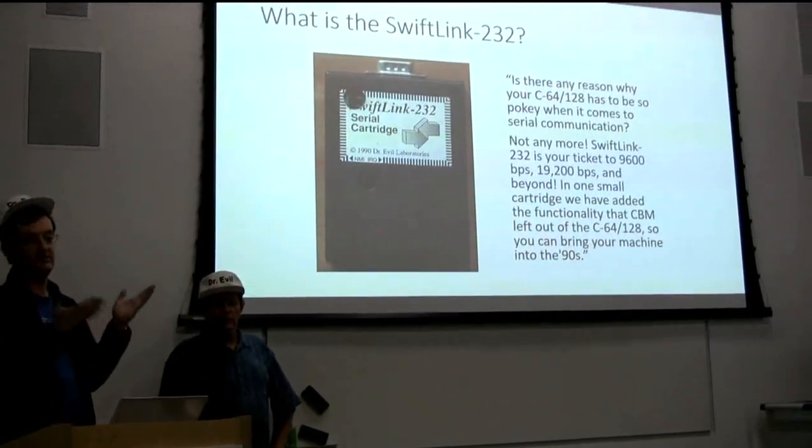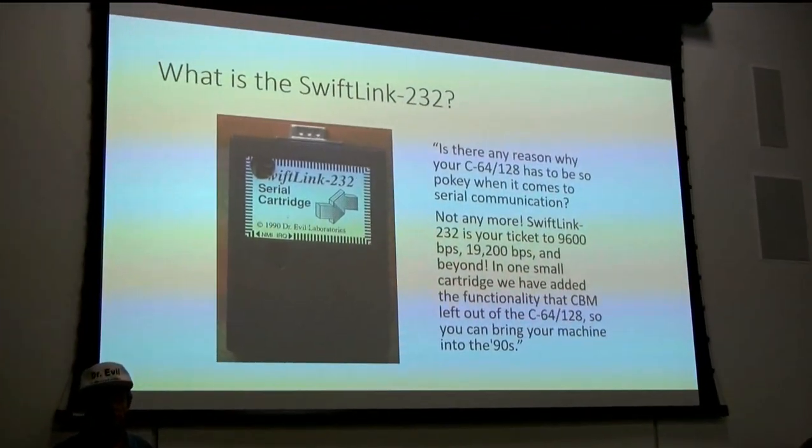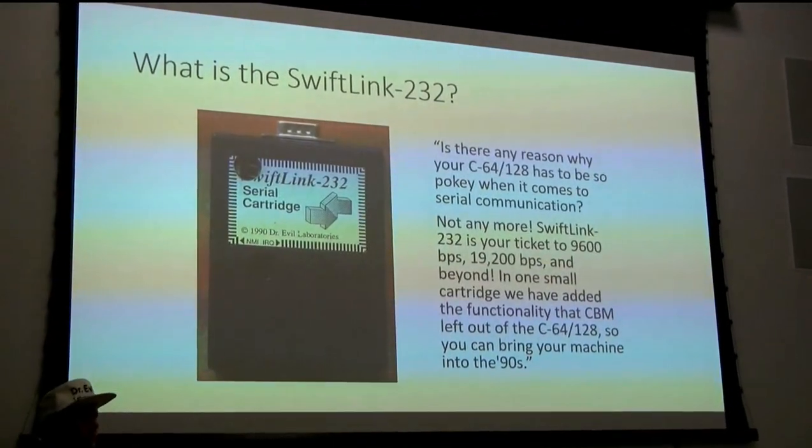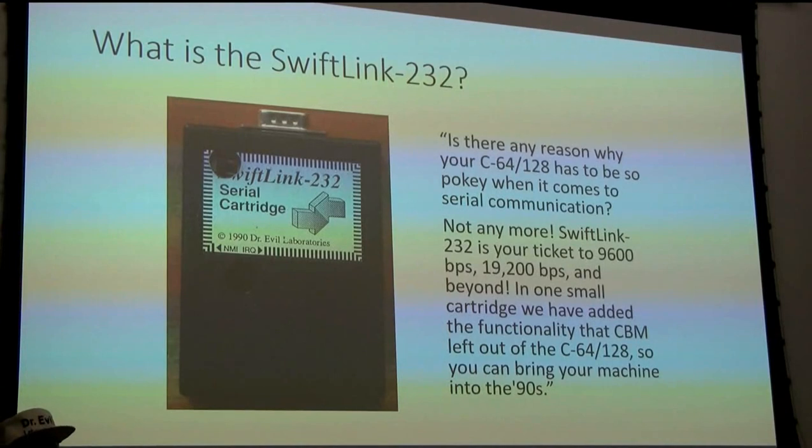This is what the SwiftLink 232 was. It was a cartridge for the Commodore 64 and 128. At a gathering about Commodores, most people are reasonably aware of the way Commodores work and where you can plug things in. So it plugs in the cartridge port in the back.